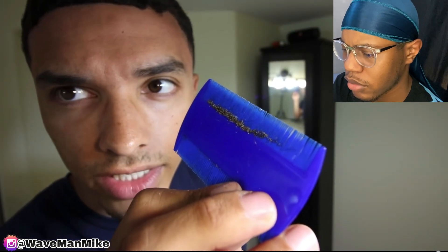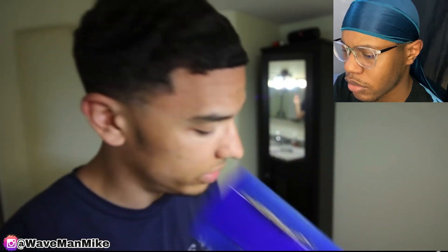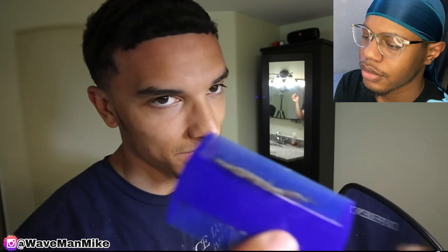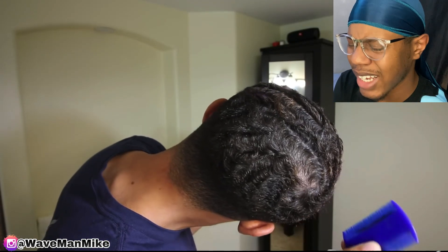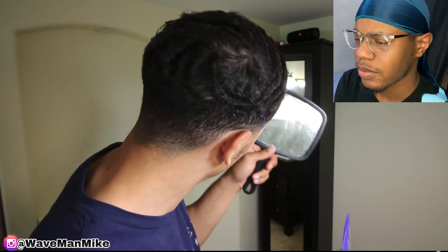Another great thing is this is getting all the product and buildup out of your hair. So if you want to get rid of your buildup, this is a great way to do it. And trust me, you guys are probably like — did that sound disgusting? Everybody has this in their hair. I haven't washed my hair in a couple days, so that's why. That's the stuff he was talking about — this lice. Don't be scared that you have to go to the doctor.